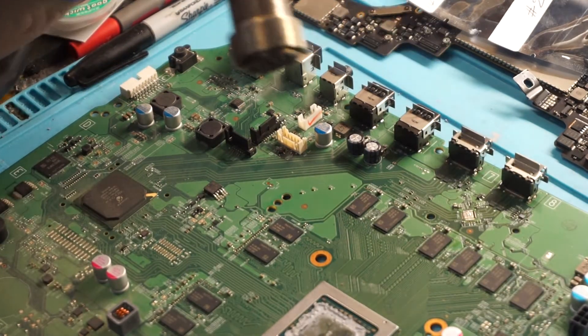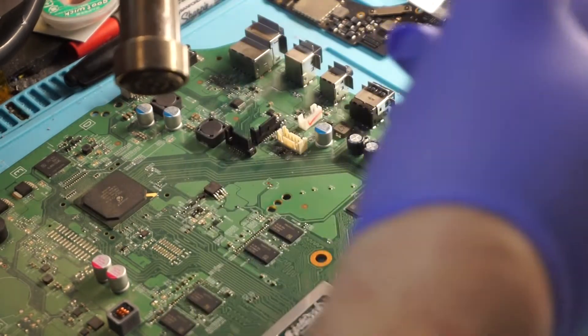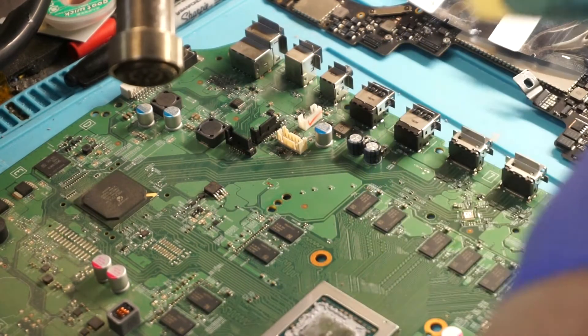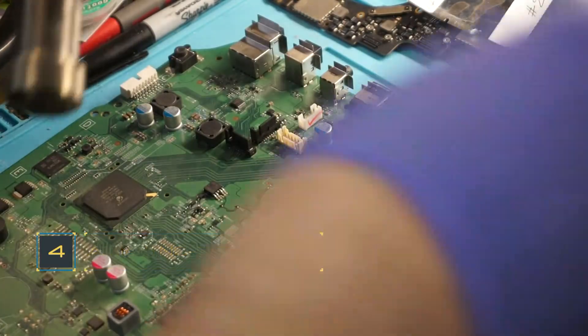The chip just came off. Let's put a little flux down again. I'm using Endotec flux — it's my favorite.